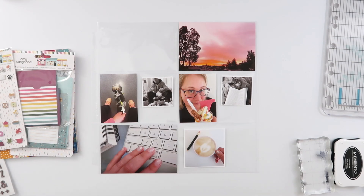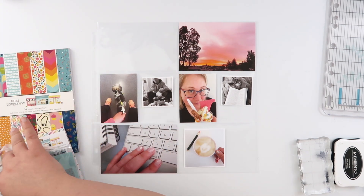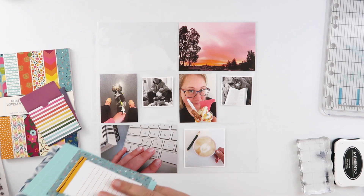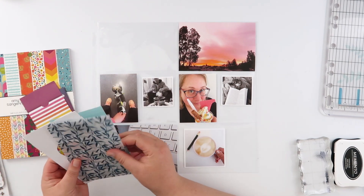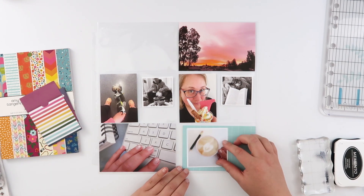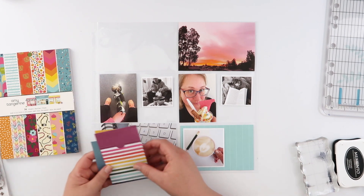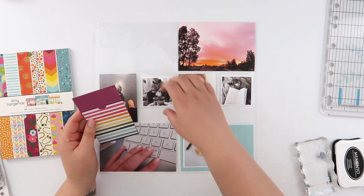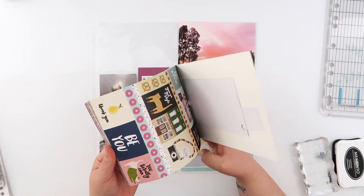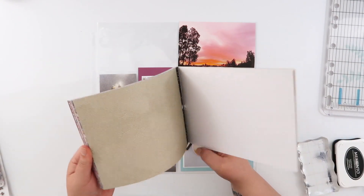Hi guys, this is Week 9 project life and I'm digging back into my stash again for this week's layout. I've started with my photos and I've pulled out a few things from the Amy Tangerine Slice of Life collection. I've had a few of these bits and pieces for quite a while now — I used some of it when it first arrived and then it got put into my stash and I kind of haven't looked at it since. So today is the day to pull it back out and use some of these pretty things.